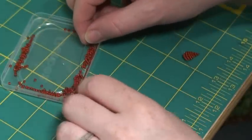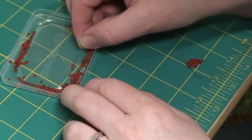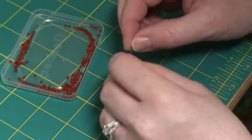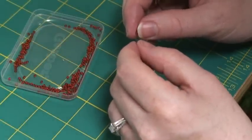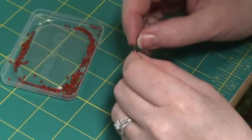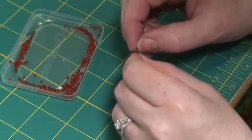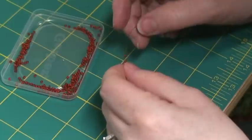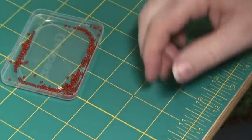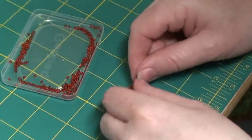Wire always seems to want to do something you don't want it to. So we're down to three beads — slip the wire back through. It's kind of like bead weaving almost, back and forth. Three beads, then down to two beads.